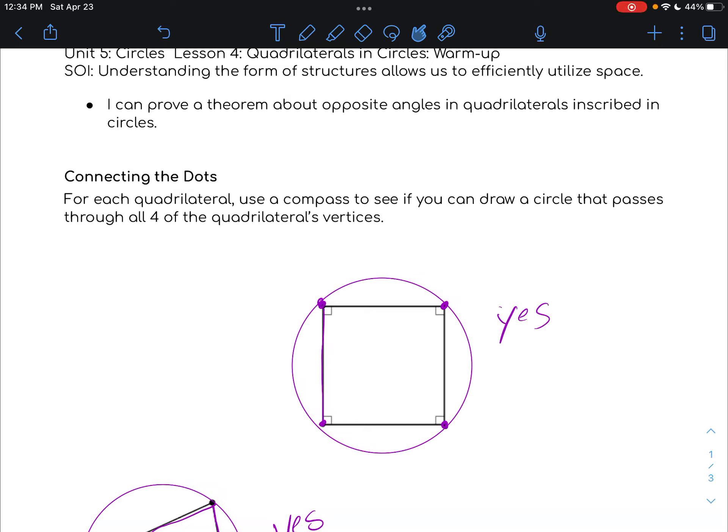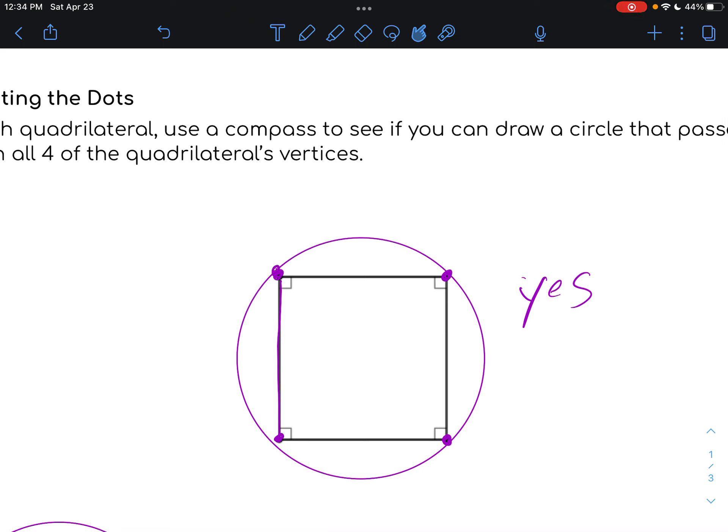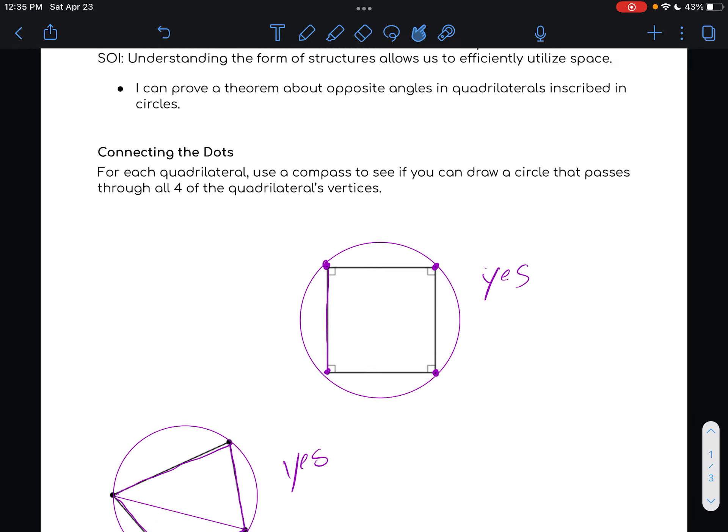The goal for this warm-up is for you to have tried this first page with your compasses and pencils to see if you could create, as it describes, a circle that passes through each of the four quadrilateral's vertices. Could you trial and error figure out how to get a circle that passes perfectly through all four vertices? The first one — with a little trial and error — you should have been able to create one that did work.